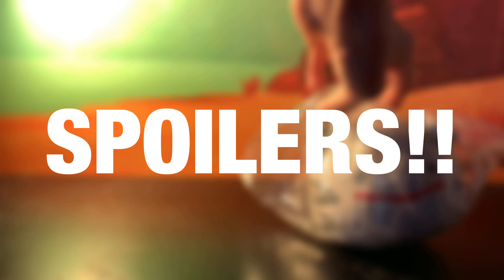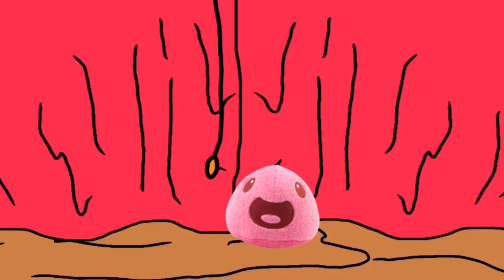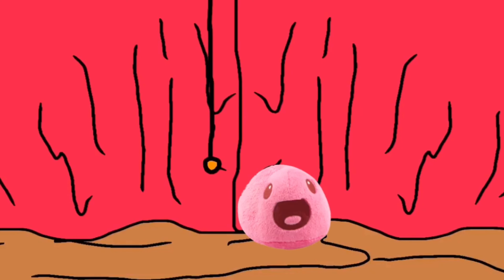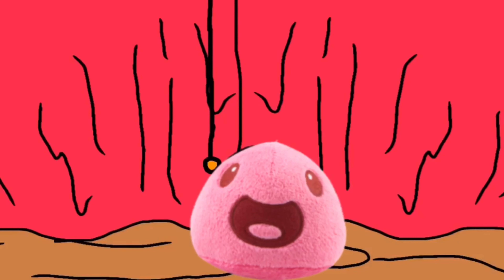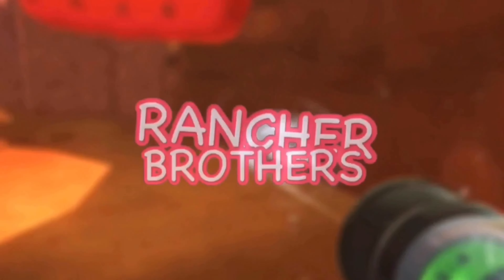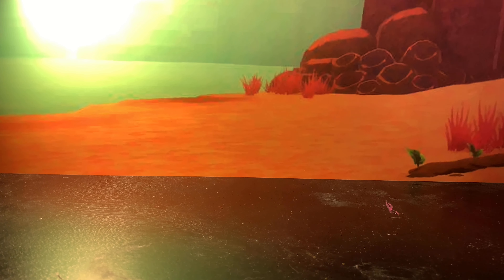And we have... No way! Hello everyone and welcome back to another video of the Rancher Brothers! Hello!